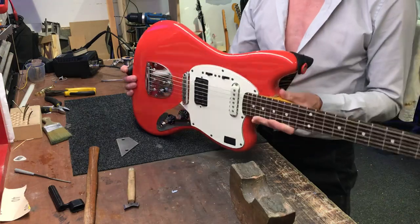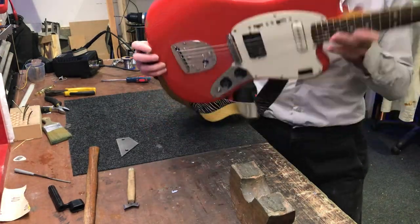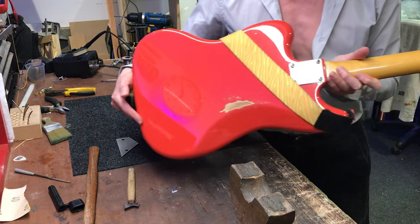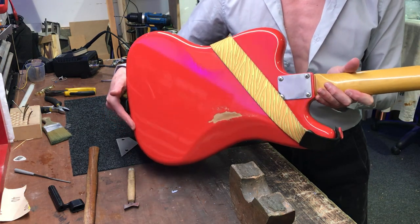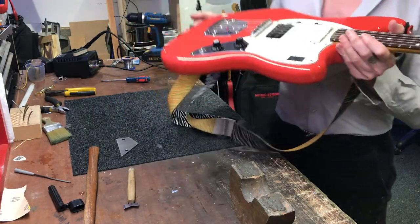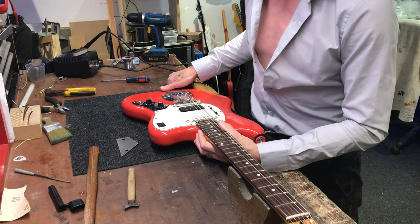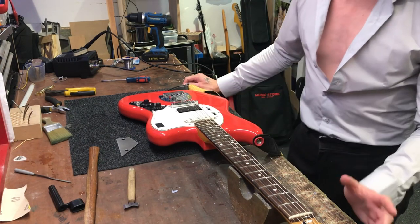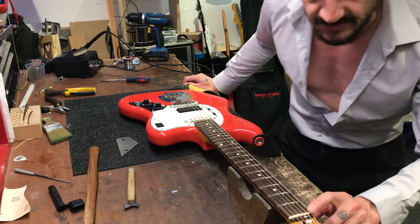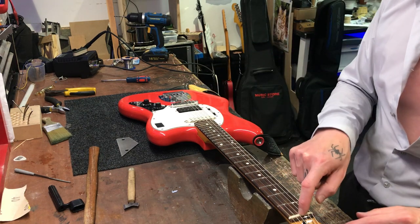This fiesta red has the arm contour and belly cut — you can see from the rear it's had some nice belt buckle rash chipped into the finish. The color's probably not coming across great on camera, but there it is. I also made a bone nut for it rather than the cheap plastic one that comes stock.